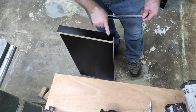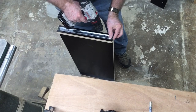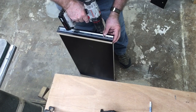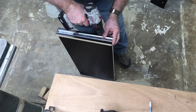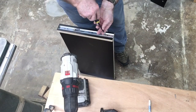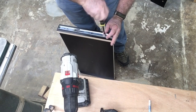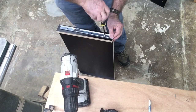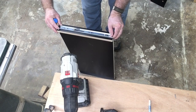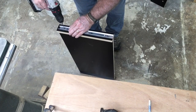To attach the drawer slide portion to the shelf, I again marked a center line. This board is two inches wide, so a center line at the one-inch point made it easy to attach the slide. A quick pilot hole and then I screwed it right on that center line. Because this is essentially a shelf rather than a drawer, there's no fancy alignment necessary — the most important thing is that the shelf is one inch smaller than the opening to accommodate the drawer slides.